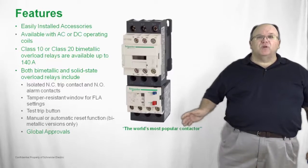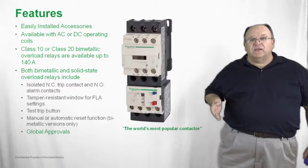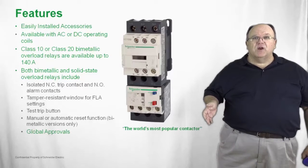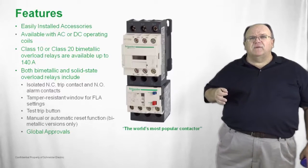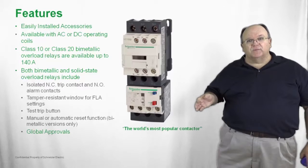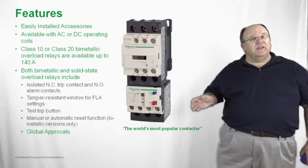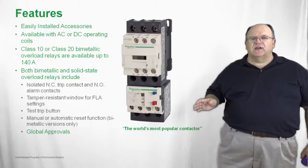We have global approvals on the product line — UL and CSA for the North American market, the CE mark for international applications, and also the CCC mark for use in the Chinese marketplace. So we truly have a global product here with the world's most popular contactor.